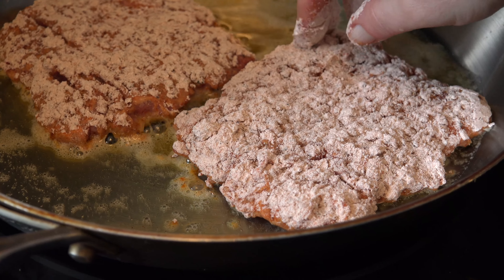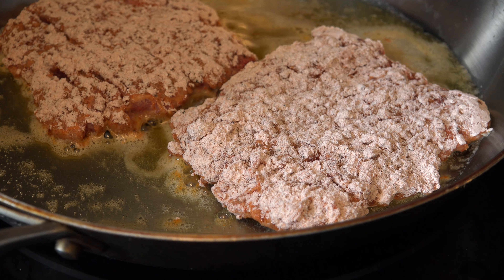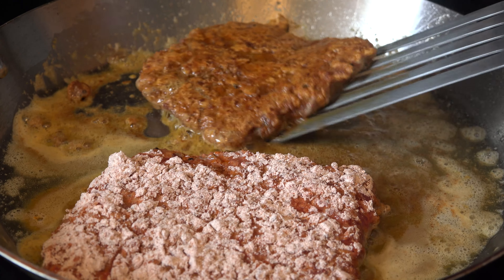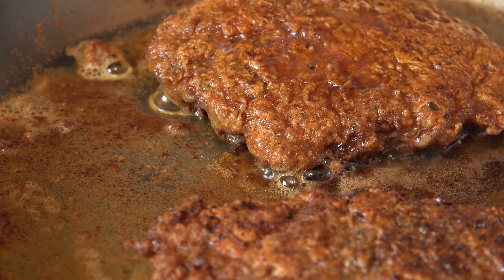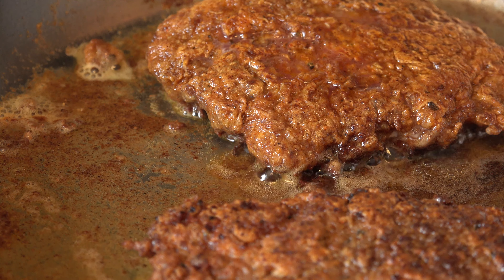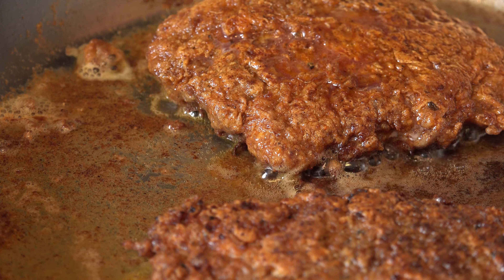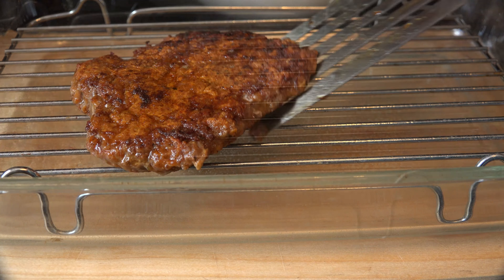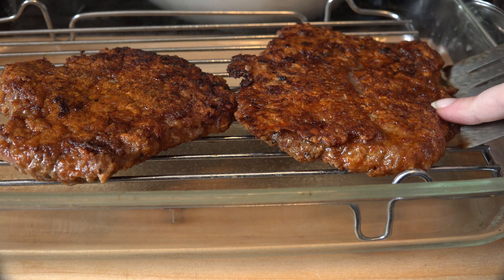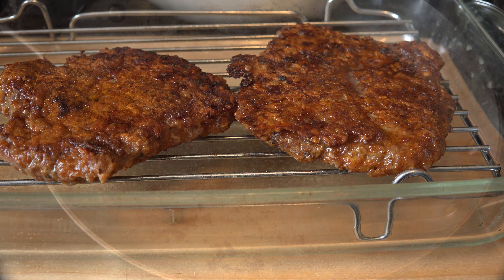Cook the steaks for about 4 minutes per side until golden brown. Make sure that you get the fat under the steak as it cooks the rest of the way. Country-fried goodness. When they're ready, place them on an oiled cooking rack so that the grease can drain off. I place them in a 200 degree oven while I work on the gravy.